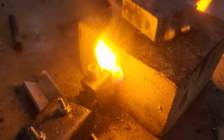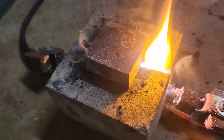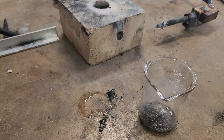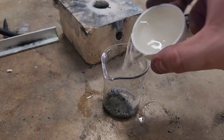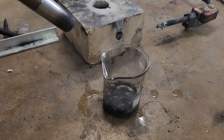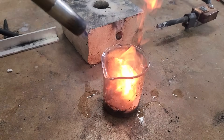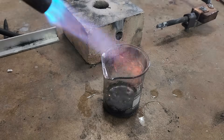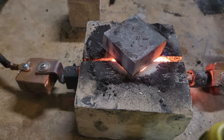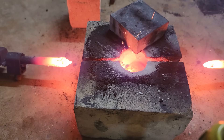The flames seen here are from some of the carbon dust burning instead of reacting with the calcium. This dust is what's left over from the reaction — it looks like regular ash, but if we add some water, you can see that it bubbles up to form acetylene gas, which I can ignite with my torch. I repeated the process a couple of times to make sure it wasn't just a fluke, and sure enough, the process does produce carbide, but the yield is pretty low.